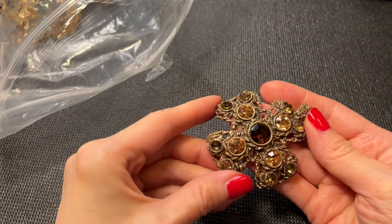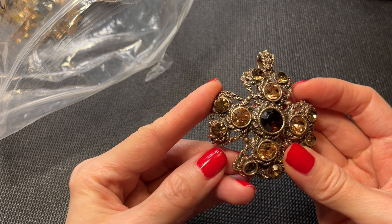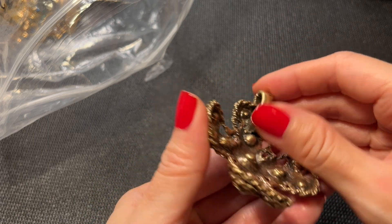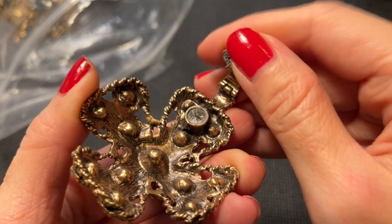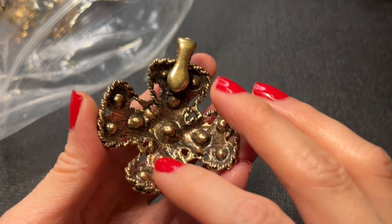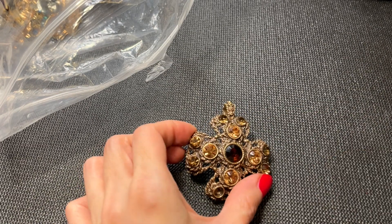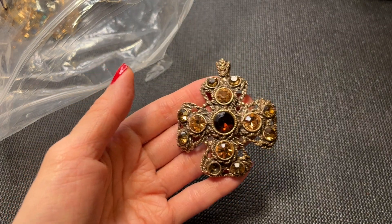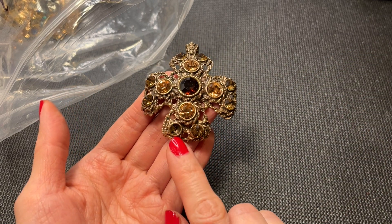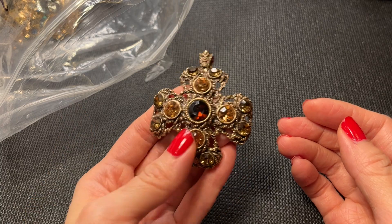Next we have this really pretty cross — unfortunately it's missing a rhinestone, which is disappointing. It has a magnetic closure but some of the magnetic pieces are coming out. It still works but I think over time that could come out. It's really beautiful and measures almost three inches tall. I'm hoping we find the missing rhinestone in the bag somewhere, so let's put this one off to the side for now.